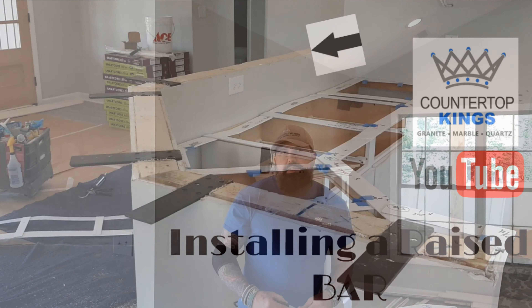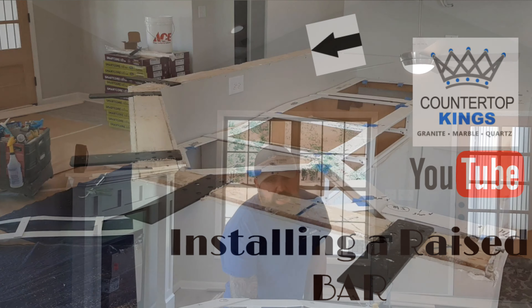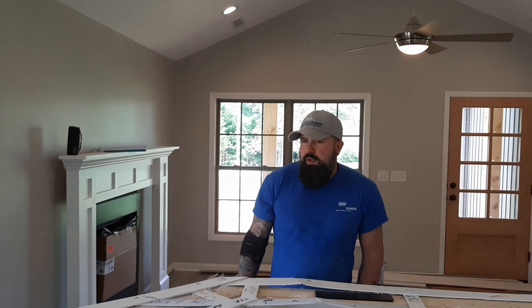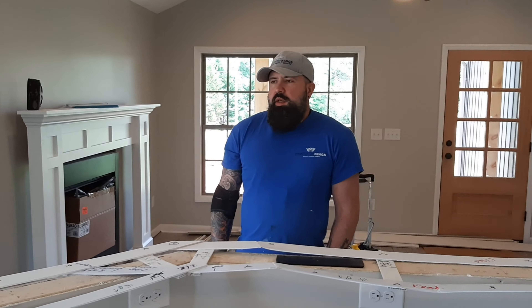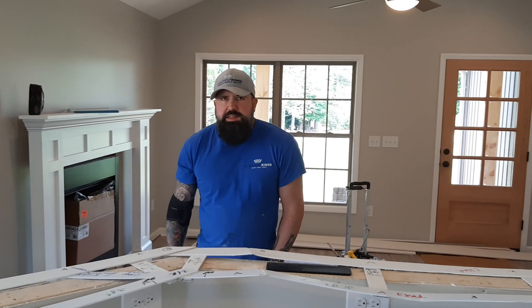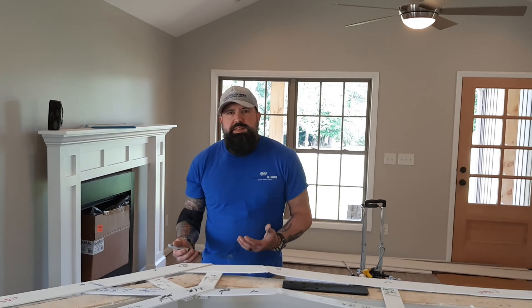What's up everybody? This is Mike at Faust Fabs and we're at an install today. It's an average size kitchen. It's got two lowers and a raised bar. We cut everything in one piece so the customer can have as little seams as possible. So what I'm going to show you today is how I set a raised bar and put my bar brackets on.